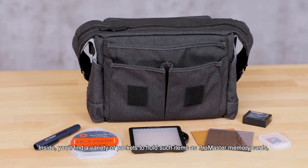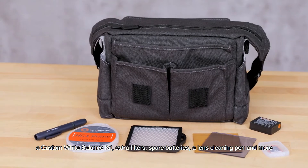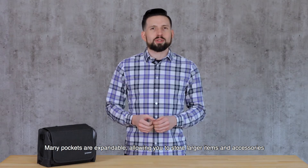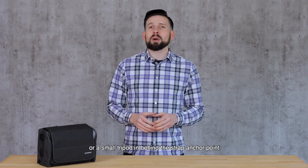Inside, you'll find a variety of pockets to hold such items as Promaster memory cards, a custom white balance kit, extra filters, spare batteries, a lens cleaning pen, and more. Many pockets are expandable, allowing you to store larger items and accessories. Two end pockets are cleverly designed so you can tuck a water bottle, lens, speedlight, or a small tripod in behind the strap anchor point.